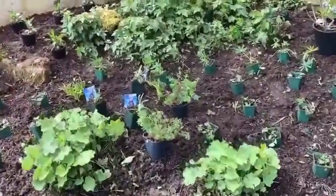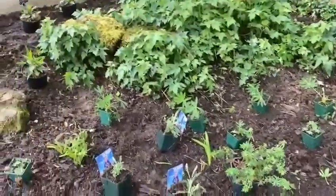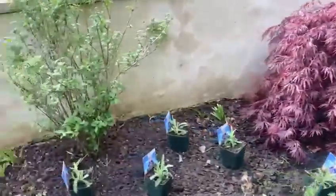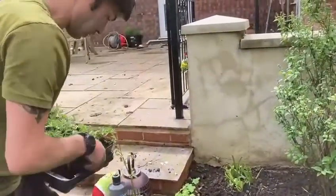And then the bloody cranesbill — the native geranium — at the front, and then yarrow dotted there, which you can see with the blue labels, which will be removed. Then another lovely patch of yarrow here, and a few cranesbills here as well.